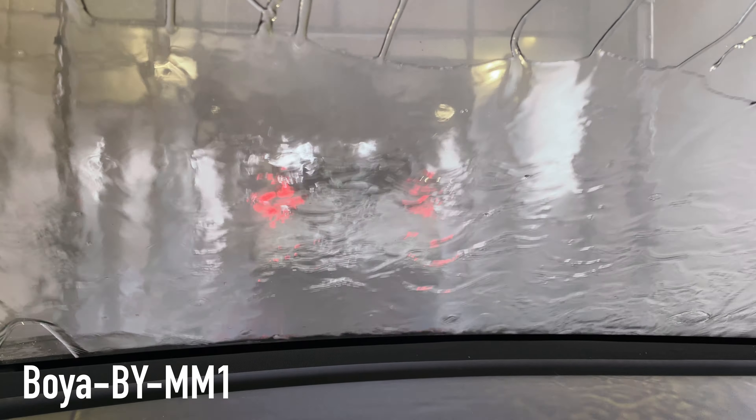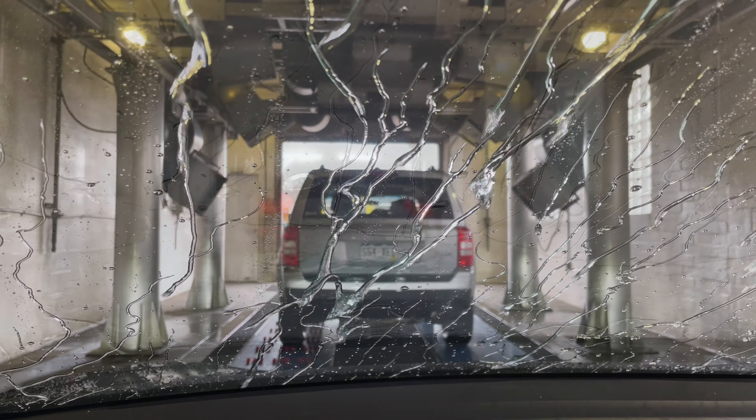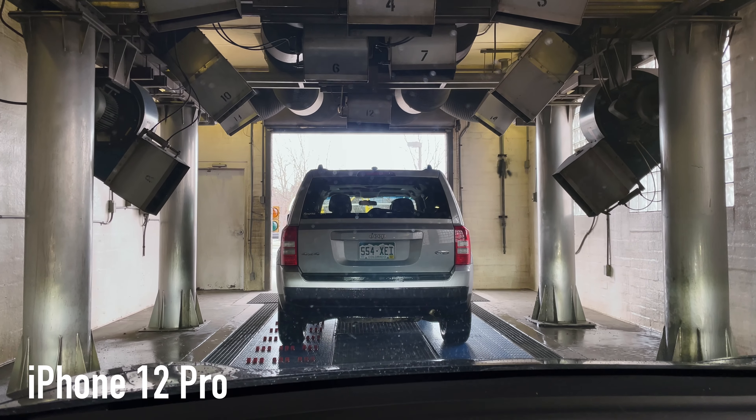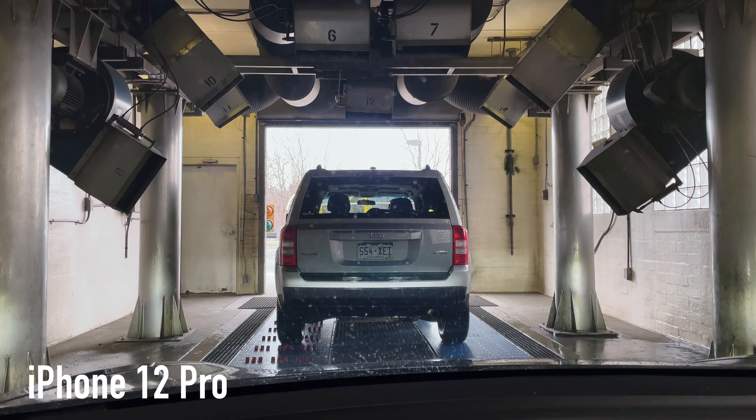Here's the rinse — let's see what the rinse sounds like. Rinse is going over the top. The fun part is going to be through the dryers. I may even roll the windows down a little bit just to check it out.